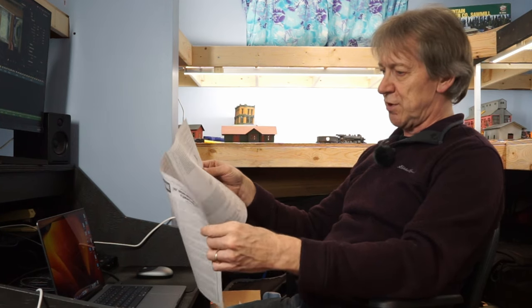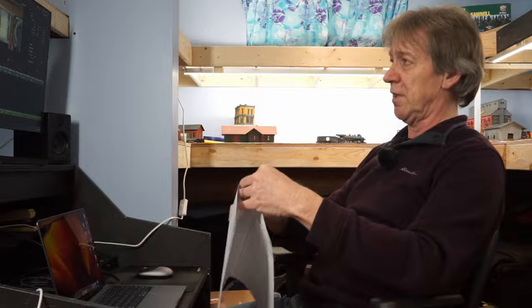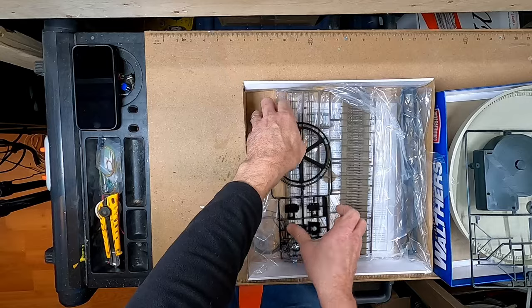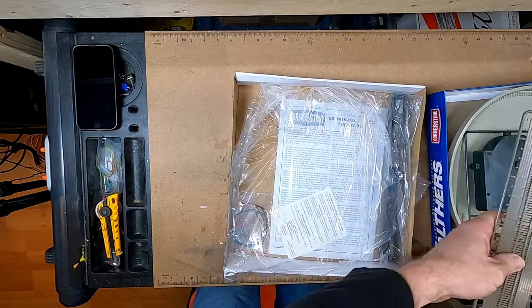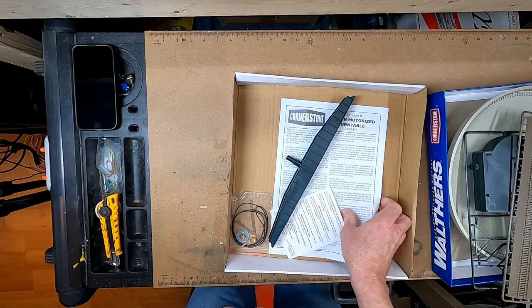A lot of it doesn't make sense, and for much of my life I have been building and assembling things for a living, and writing instructions on how to assemble things. This instruction set is a fail. It consists of a first page of basically the history of turntables and what they were used for — all wonderful, but it doesn't help you assemble it. The back is blank. The entirety of the instructions are just two pages.